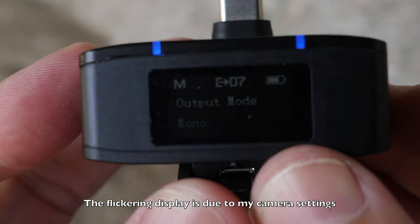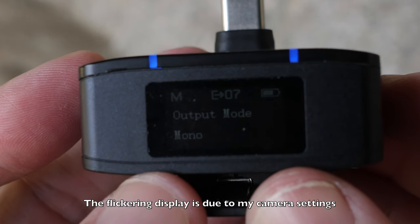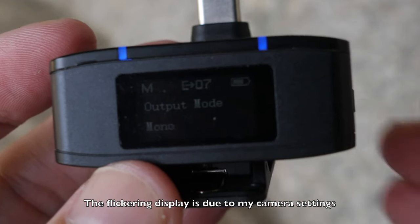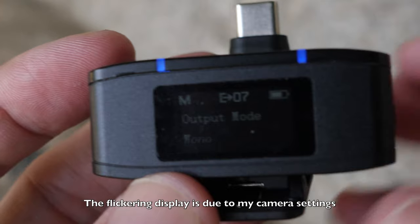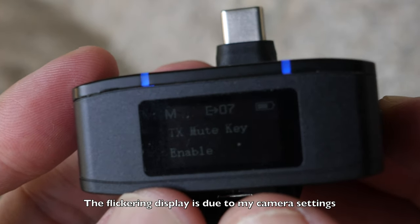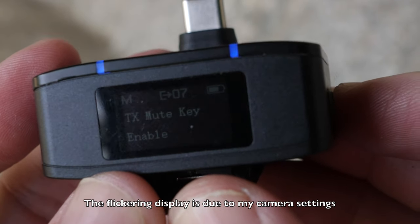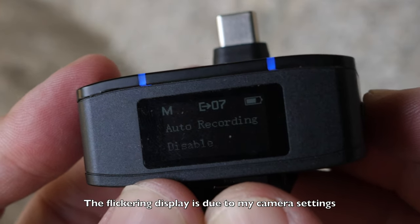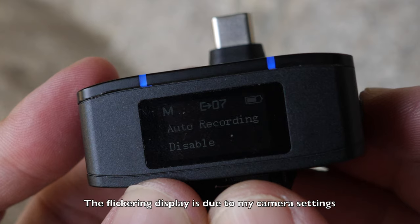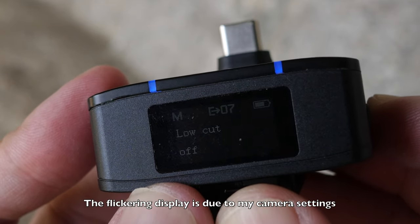To go into the manual settings menu, just press the M key. This is where you can change the recording mode between mono, stereo, and safety track. For safety track, one transmitter records at higher gain and the other records at lower gain.